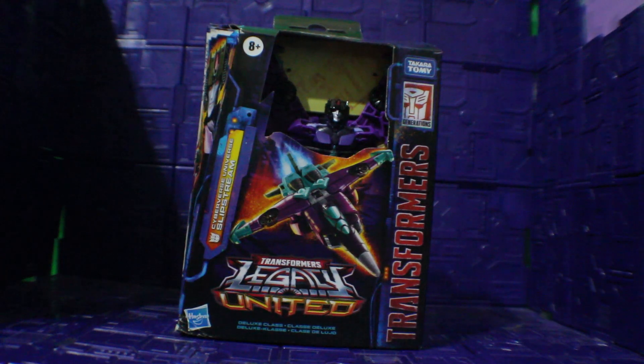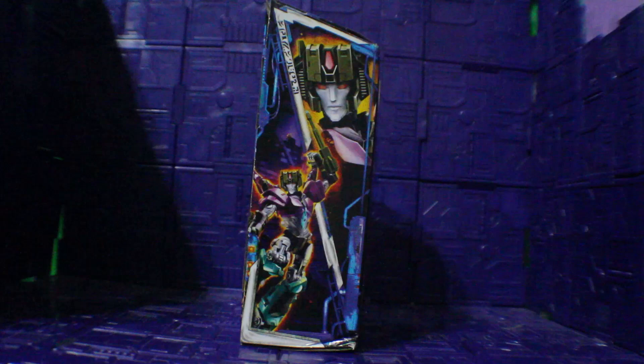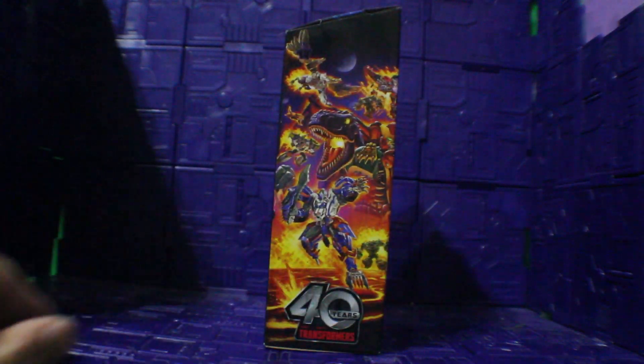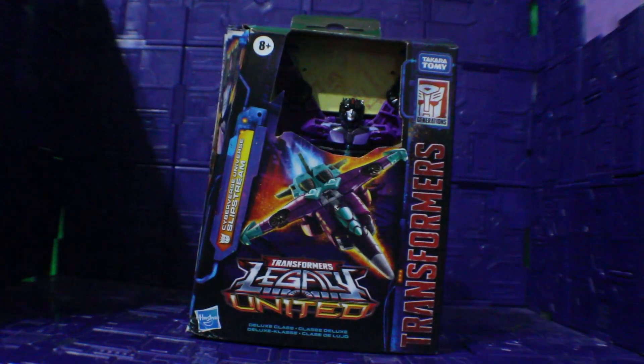So here is the Transformers Legacy United Cyberverse Universe Slipstream. Here's what the front package looks like. There's the other side. There's the back, and there's the other side and the front again.